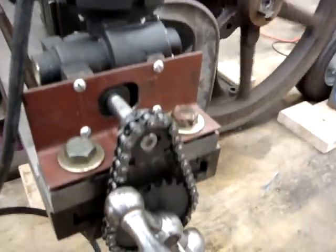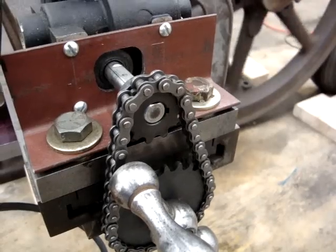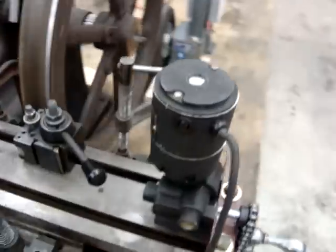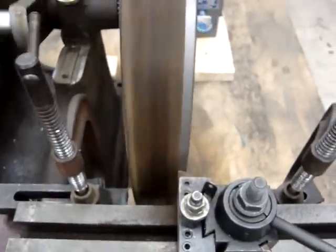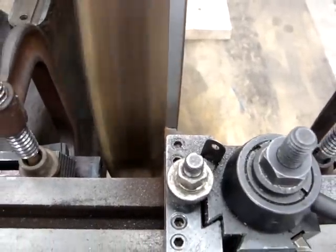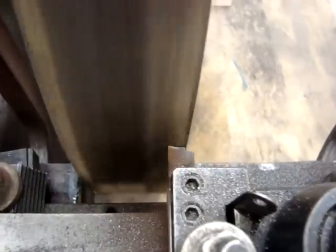And as you can see, it turns very, very slowly. This is just the first pass, taking a light cut to see how it works. Exceeds my expectations — the thing is so substantial that there's no vibration at all. This thing goes really well.